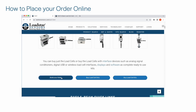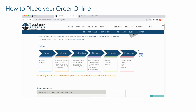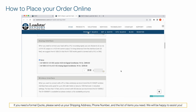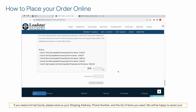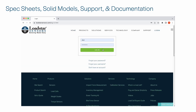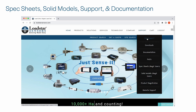When you are ready, you can build your order by selecting the sensor, interface, calibration, software, and accessories needed for your application. You can even choose to expedite your order if you are in a rush. Please note that if you only buy a resistive load cell, it will come uncalibrated. We offer calibration services to help you start using your sensors out of the box. Once you register and log in to our website, you can find the spec sheets, solid models, and documentation under the support menu.